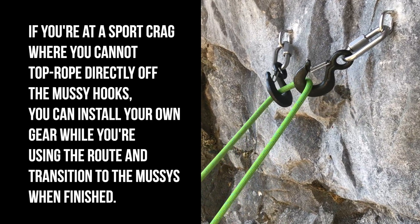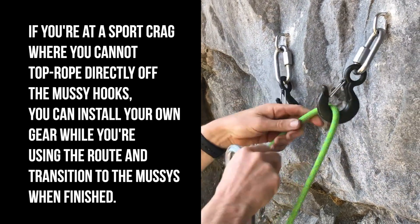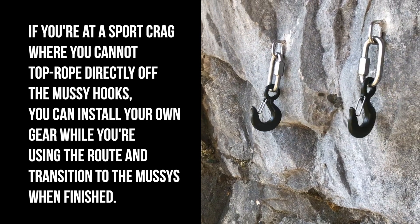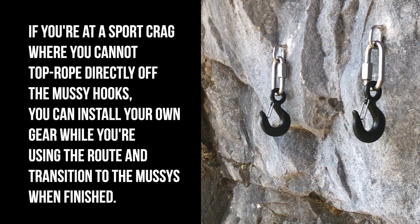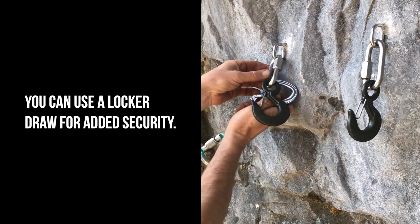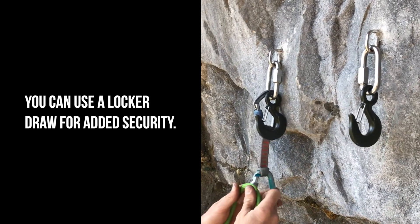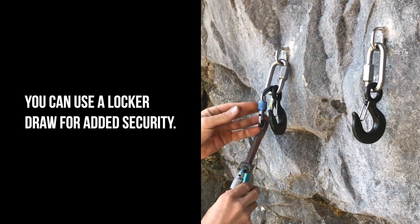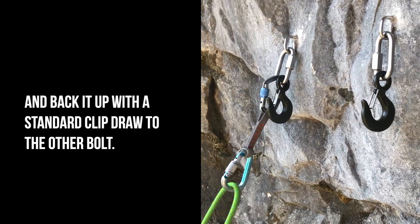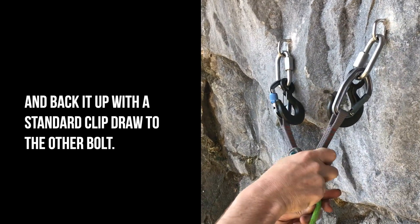If you're at a sport crag where they'd rather you didn't top rope directly off the mussy hooks, you can install your own gear while you're using the route and then transition to the mussy's when you're finished. I like to use a locker draw for added security, and then I back it up with another draw — a standard quick draw — to the other bolt.